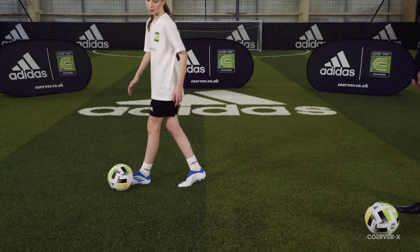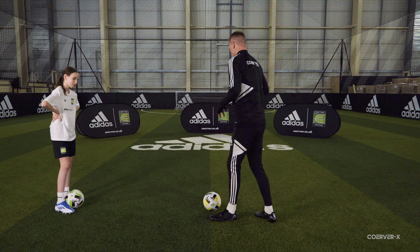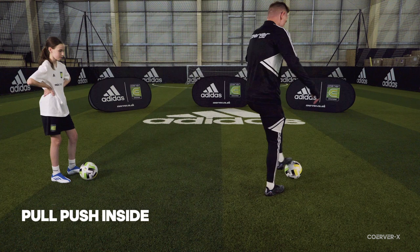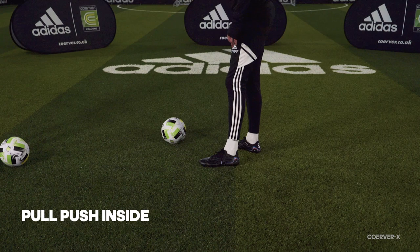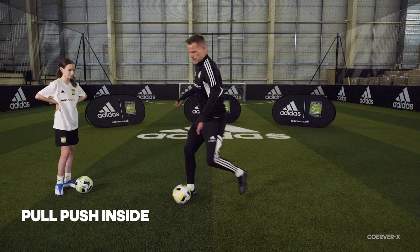We're heading into game move territory now — situations where you don't have space or an opportunity to combine with a teammate. We're going to use something called the pull push using the inside of the foot. This is a ball mastery move that's also a game move. You reach across in a little V movement using the sole and inside of your foot, like drawing a little V on the pitch. We're pushing forward left to right, changing the angle of attack — a really good one to switch the ball from left to right and right to left to get out of trouble in a game.